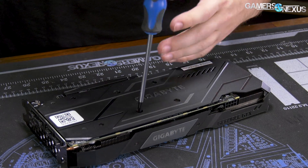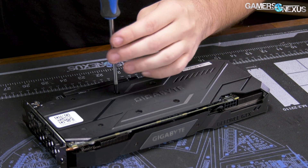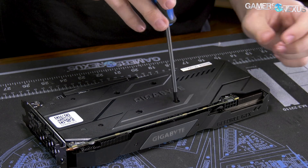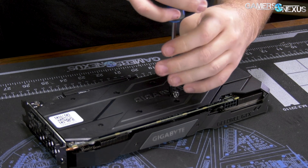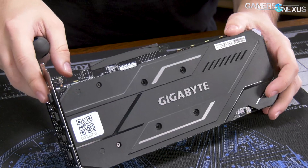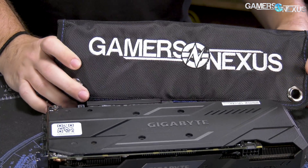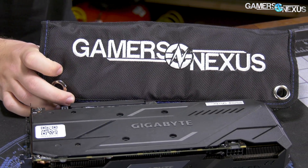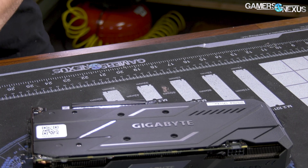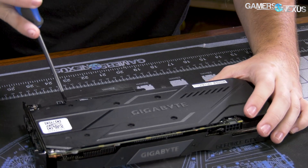For the tools I'm using today, all this work's being done on the GN mod mat — the large mod mat. You can find it at store.gamersnexus.net. We just restocked them, just got the shipment in. If you order, they'll ship as ordered — we're not on back order anymore. The toolkit I'm using is the Gamers Nexus Teardown Toolkit built specifically for video cards, so we know they work with almost every card on the market.